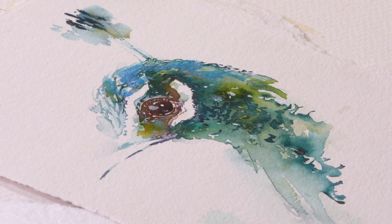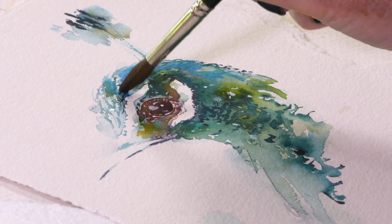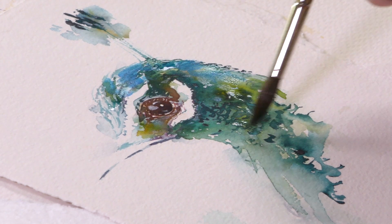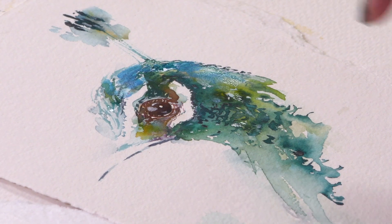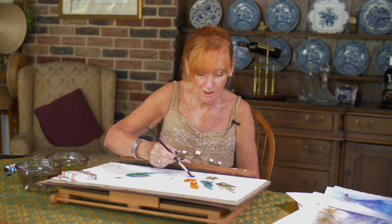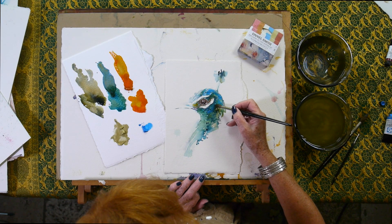Up here the peacock doesn't really need anything because that's in sunlight — I can leave that. But down here, I feel these colours are a little bit flat, just that area there. Especially now you look at how vibrant the blue is. So what if we take the tip of my brush and start adding a few blue feathers like this.